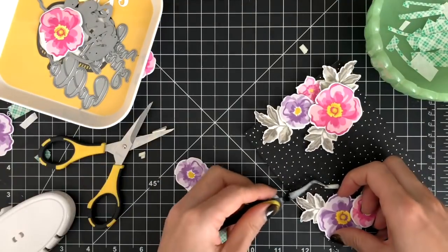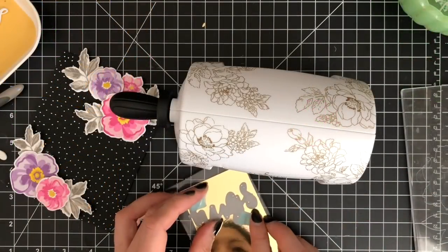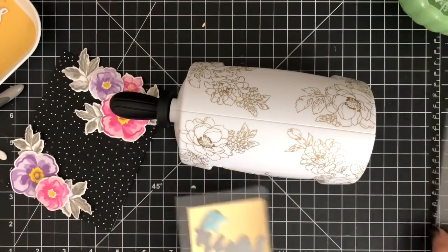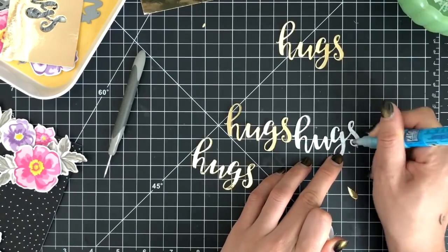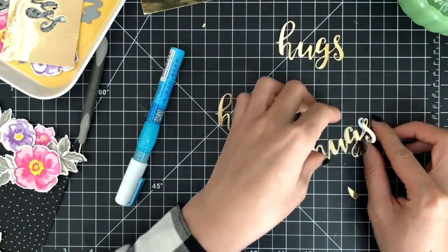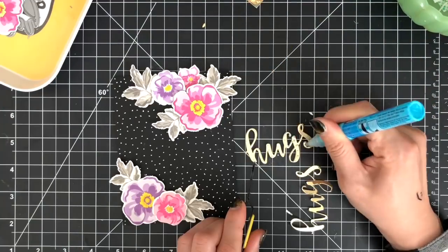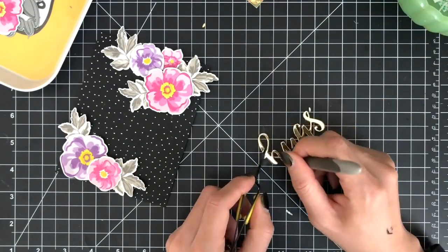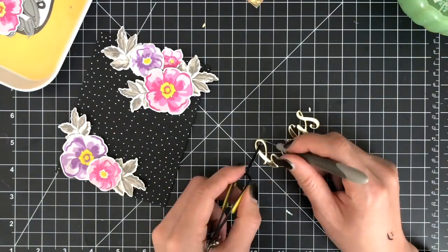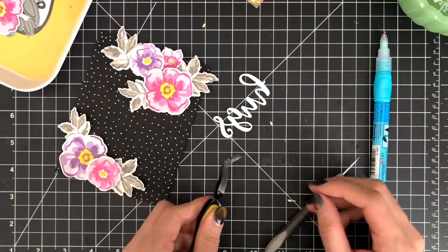After mounting all of my die cut flowers and leaves, I'm going to die cut the script word 'Hugs' five times using the Altenew Mini die cut machine. Then I'm gluing those five die cuts together to make them thick. To prevent leaving any fingerprints or glue on the top layer, I'm using my tweezers and a poker tool to press the die cut. I'll finish off my card by adding the die cut word to my card front using a glue pen.